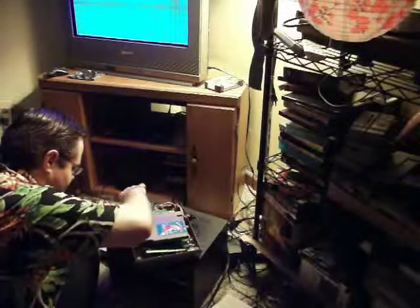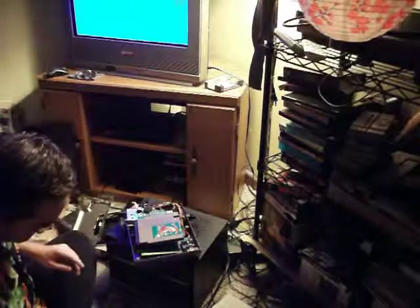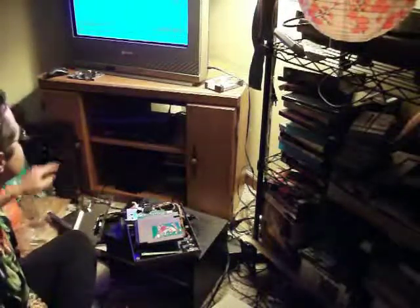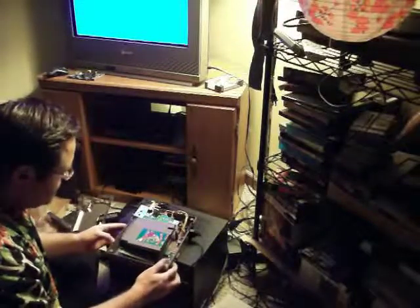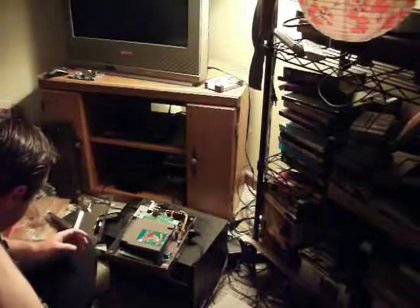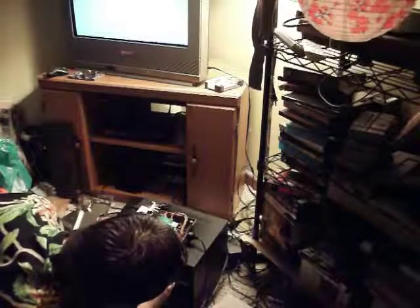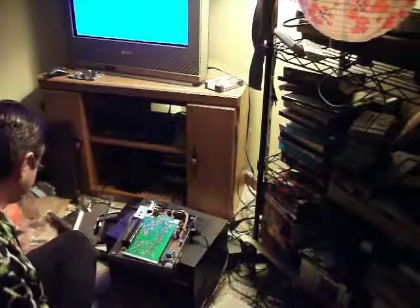Alright. I don't think it will. Okay, now we turn it on. What the hell? We got the flashing light. That sucks. We gotta do something else.